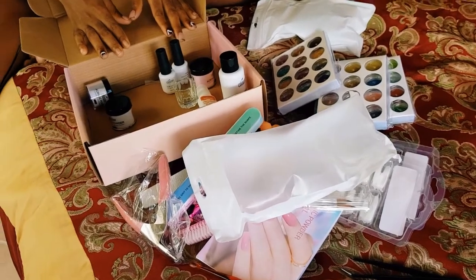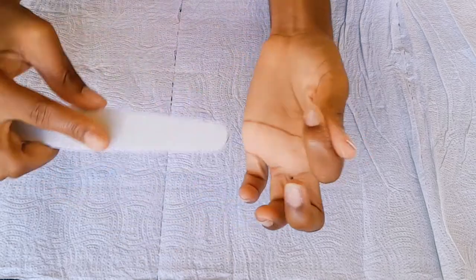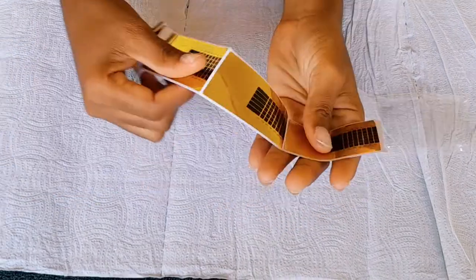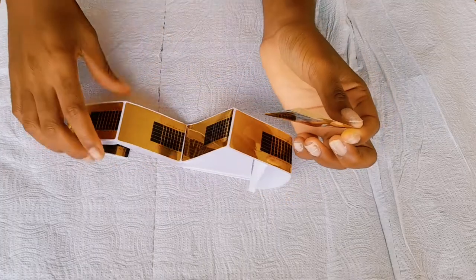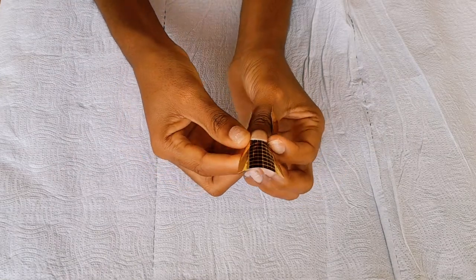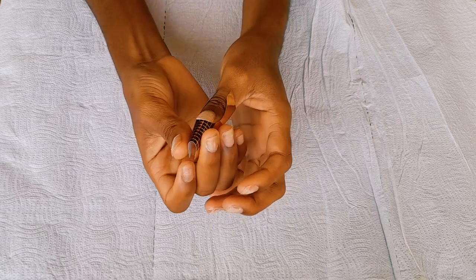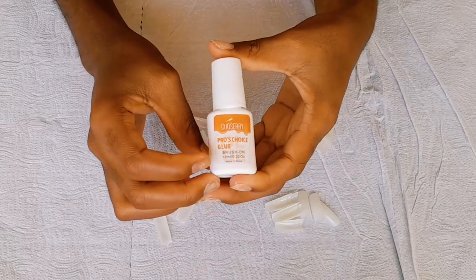Be sure to smash the like button and leave a comment. Now I'm just removing any shine or glue left on my nail tip. I'm not too sure if I'll be using nail forms or nail tips, but this is how the nail forms look — I'm just trying to see if the nail form will fit under my nail tip. I decided to use nail tips instead of the nail form.